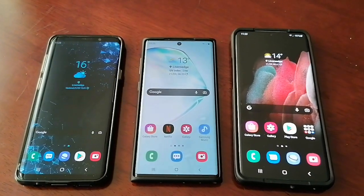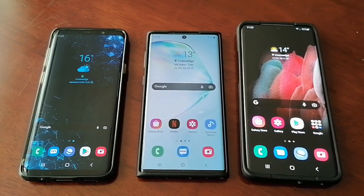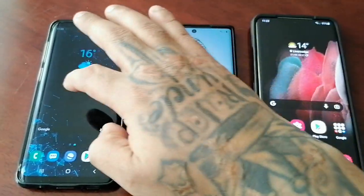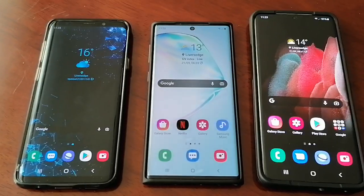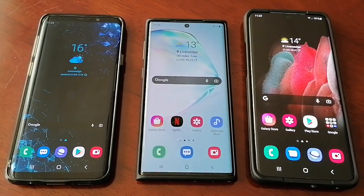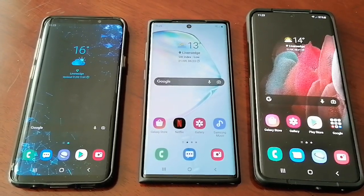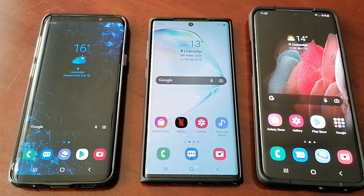It's your boy the Android Doctor back again with another video. I know it's been a few months since I uploaded — I've been busy with everyday life. I will try and put out videos more often. I'm also waiting for the next flagship phone, the Samsung Galaxy S22, which is why I haven't been uploading as often.